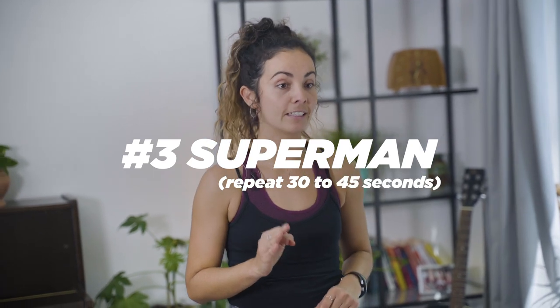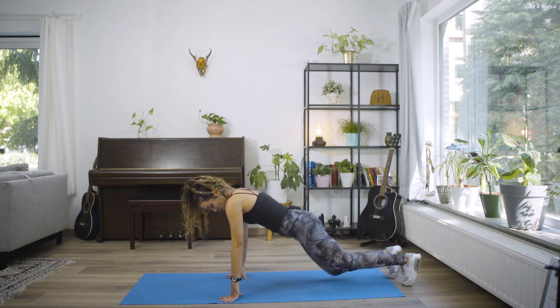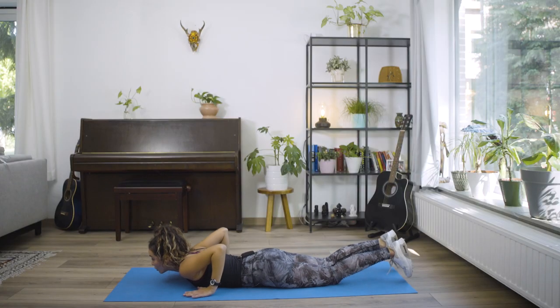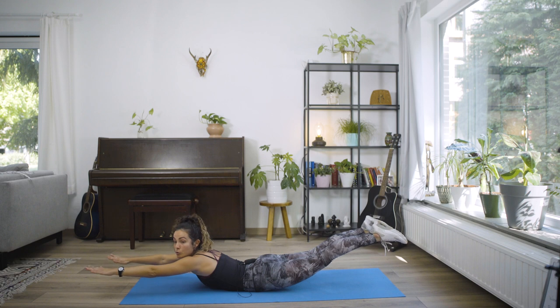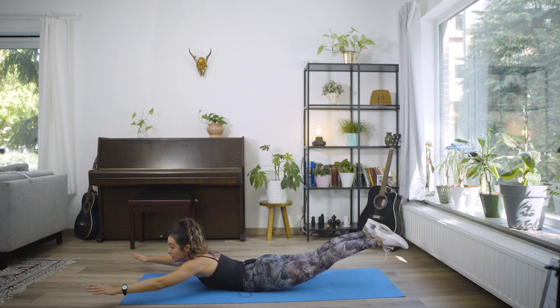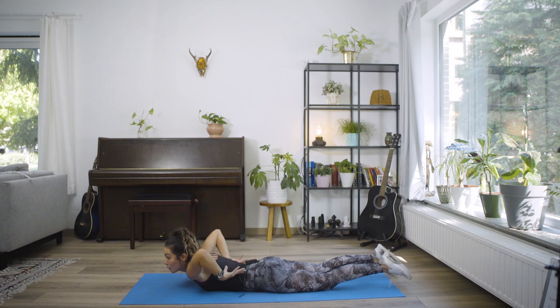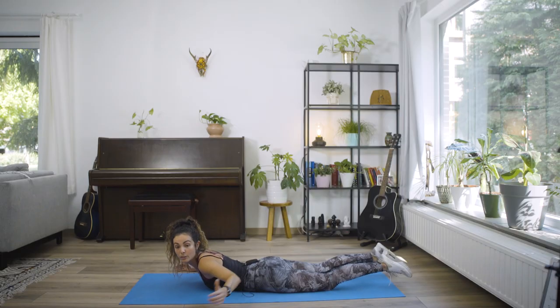The third exercise is going to be the Superman. This exercise is super important because when you come to surf, especially if you're seasonal surfers or first timers, when you lay down on the surfboard, most people who are learning tend to paddle with poor posture. When you surf, you've got to make sure that you keep all that balance in your core. So we're going to work on the Superman abs because that's going to help you strengthen that lower back area, keep your chin up so you can paddle better.